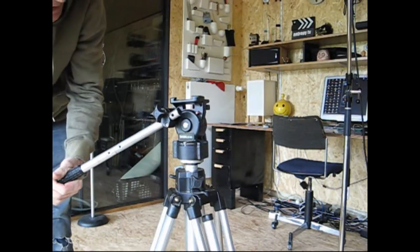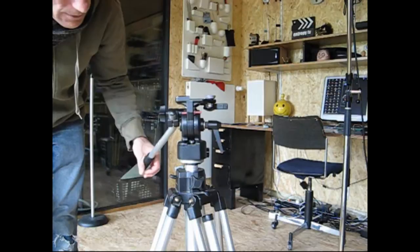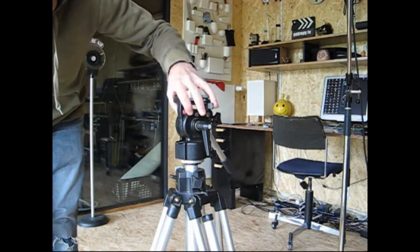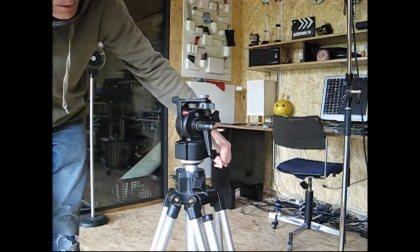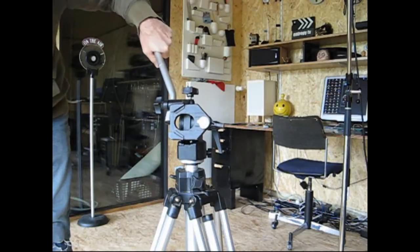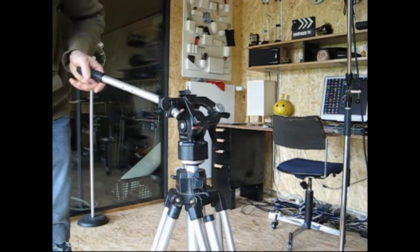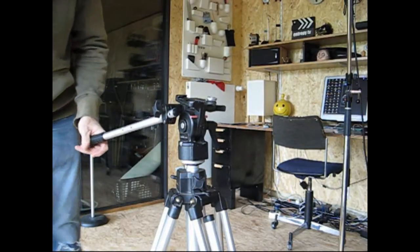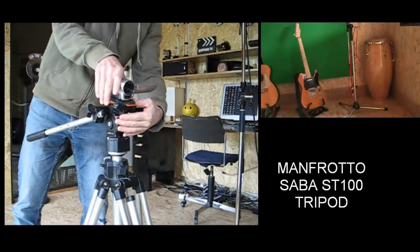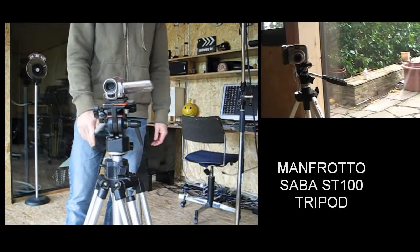I don't really do eBay myself — I prefer to look in junk shops and flea markets to find stuff, because I can touch it and hold it in my hands and check out what it's like in reality. So there you have it, that's the Manfrotto ST100.